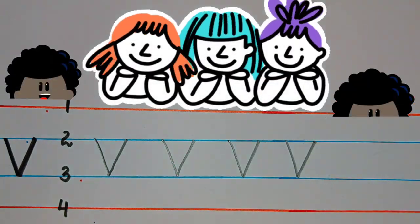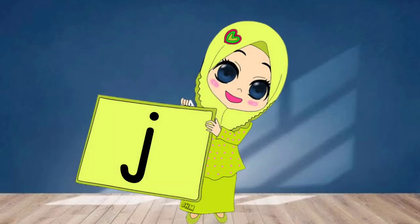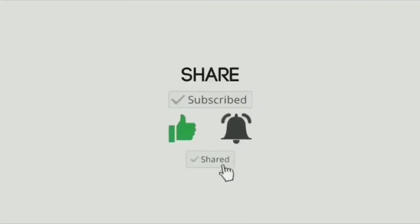Now you know how to write this letter. In my next class we will write the initial sound letter J. See you soon in my next video — keep smiling and take care!